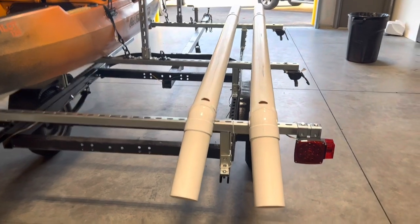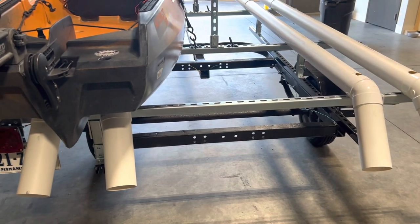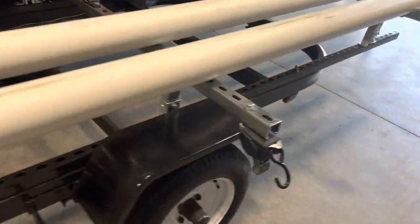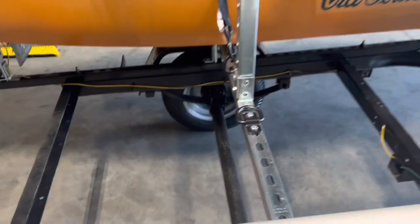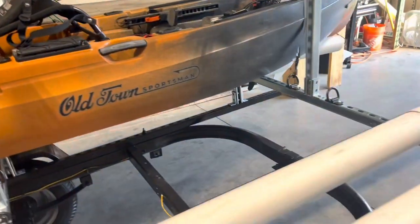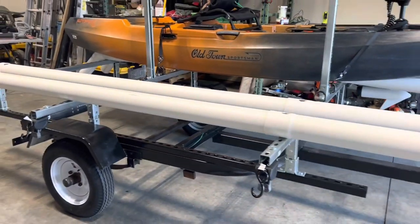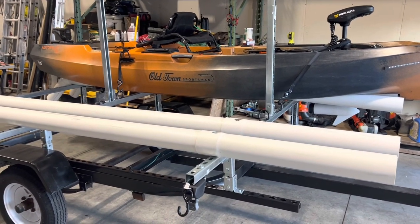I added tail lights and a license plate holder in the back — just the normal stuff, nothing big. To strap the kayaks down, I added four retractable ratchets and then a D-ring on the other side. As you can see, that one connects right in there and goes right over, and the front one does the same thing. I loaded two kayaks up yesterday, drove them around — they didn't move, they didn't budge. It was actually pretty smooth pulling them around.